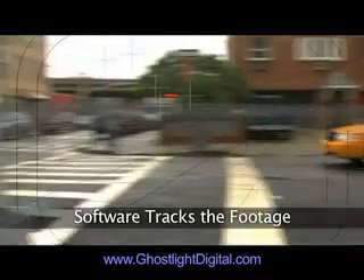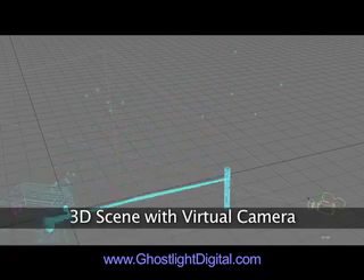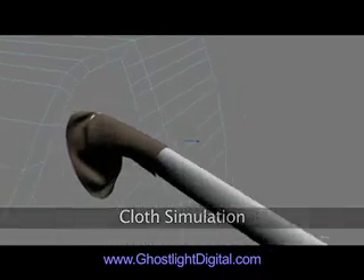We ran the shot through some camera matching software, which gave us a virtual camera matching the real one. Then I animated the arm stretching out and matching the actor's hand. On top of that, I added a shirt with some cloth simulation, which you can't even see in the final shot anyway.